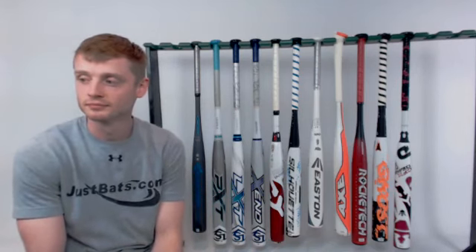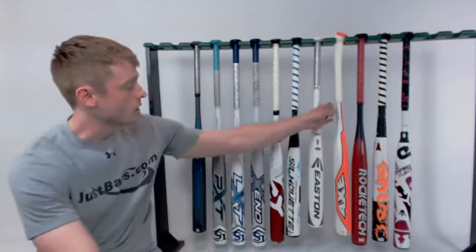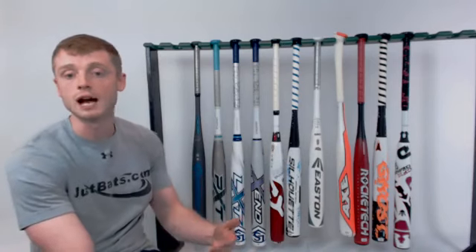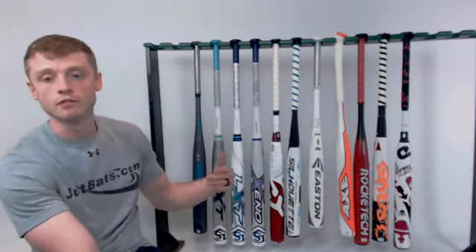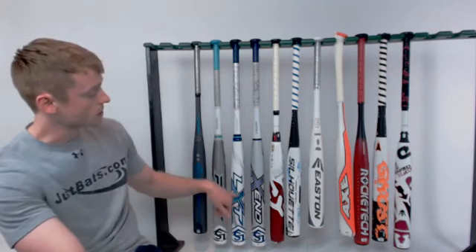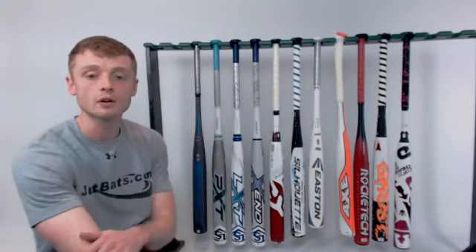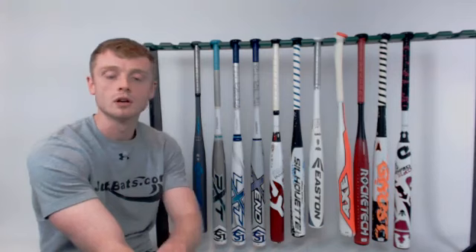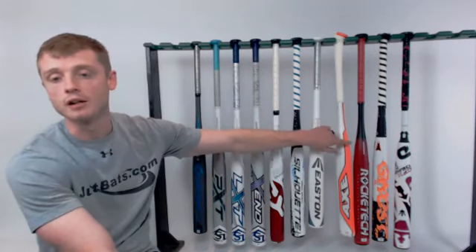Eric asks about the best bats for younger players that require a 1.20 BPF stamp. The 1.20 BPF refers to the USSSA stamp. The only bat on this rack that is not USSSA-approved is the Easton Ghost Double Barrel, so avoid that one. For the younger players, the DeMarini CFX is available in a Drop 11. The LXT and Xeno are options as well. The Mizuno Silhouette is probably the highest rated option because it features a Drop 13 length-to-weight ratio, which is extremely lightweight and very balanced. The Axe Element also features a Drop 12, so it's very balanced and lightweight as well.